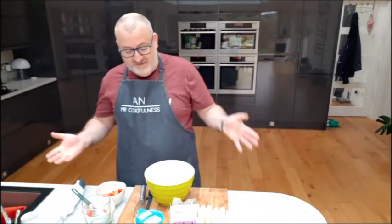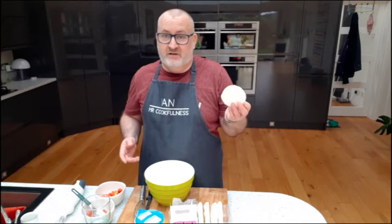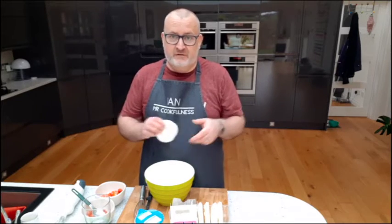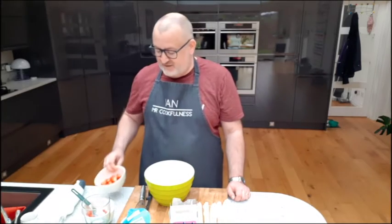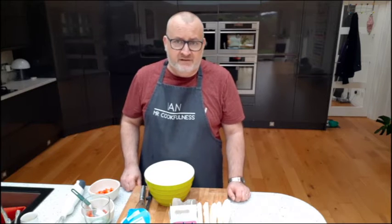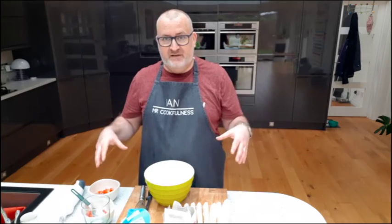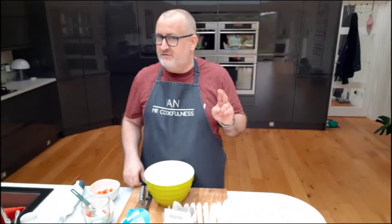So, Eton Mess — what is it? Basically four ingredients. There's the meringue — I've got some ready-made meringue nests here, because this is for when you're having a rough one. You can make meringue if you want, but it takes time. Then we've got some double cream, some fresh strawberries chopped — you could use frozen but you'd need to defrost them — and lastly a little bit of icing sugar. That makes a lovely basic Eton Mess, and then I'm going to make it something more special with just one extra ingredient.